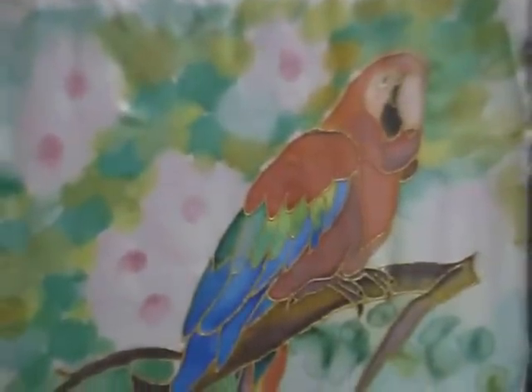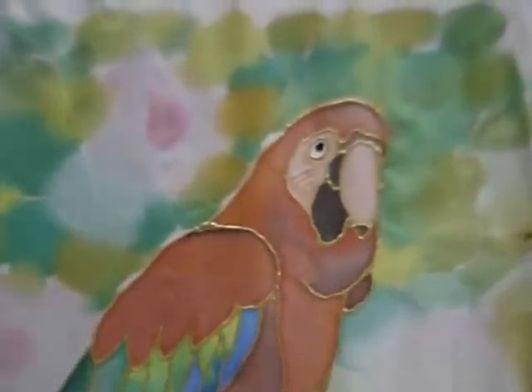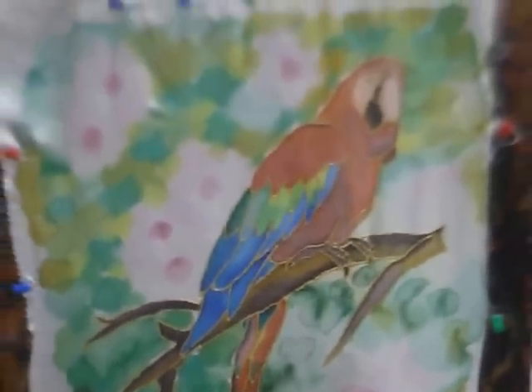Hi, today I am going to paint the macaw parrot. I have outlined the macaw picture in golden gutta — you can use any that you like.